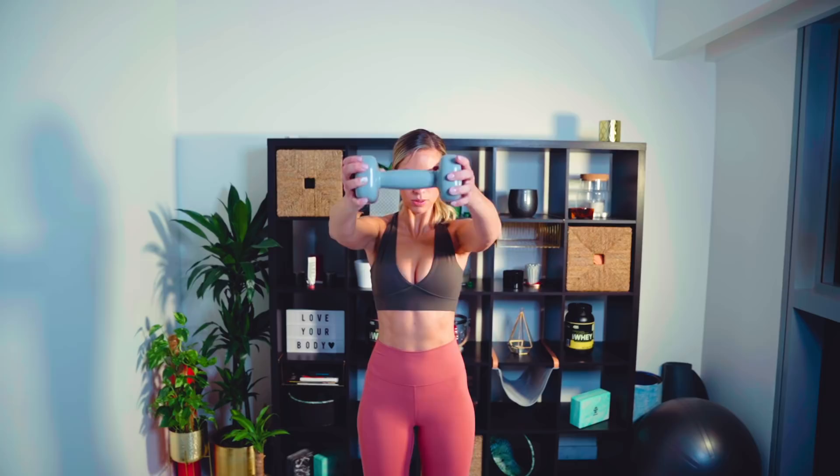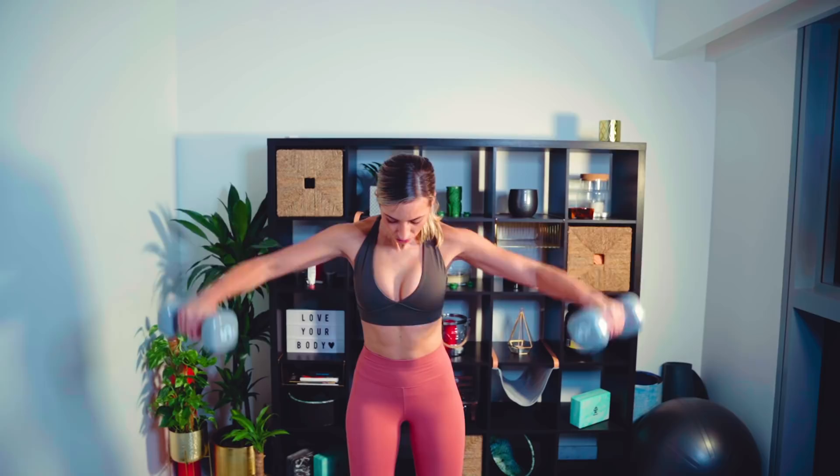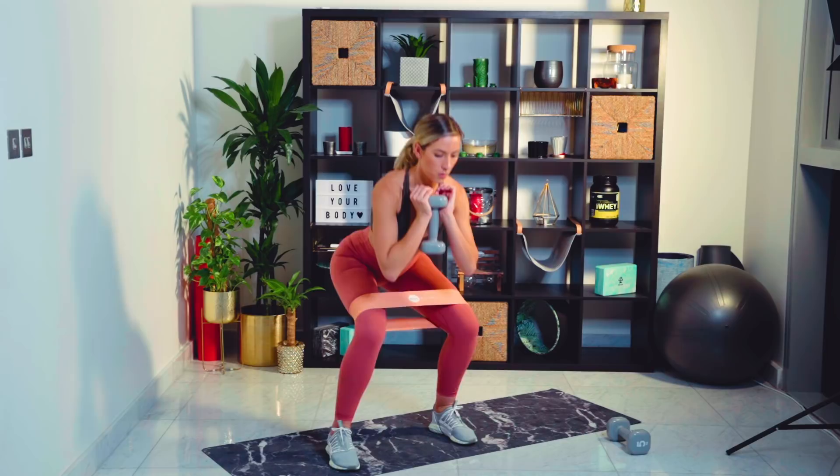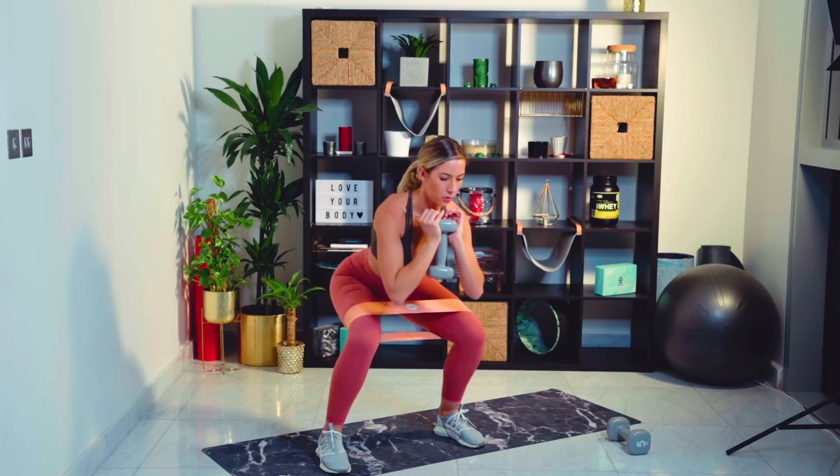Last up for shoulders is the dumbbell lateral raise. Here we're working in the anatomical plane — basically a 45-degree angle up to 90 degrees — three rounds of ten repetitions. First up for the glutes, we are doing a lateral lunge with a resistance band. I've also added a weight. In terms of reps, we're going for 40 of these — 20 in each direction, three rounds — and this is to hit the glute med anterior fibers. Next up is the static lunge, popping the weight back through the heel, three rounds of 12 reps.